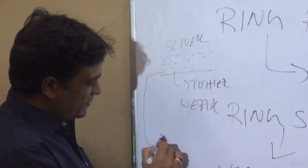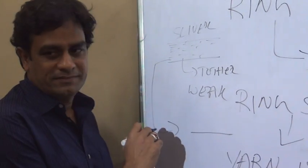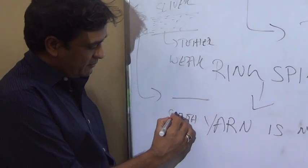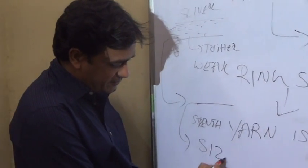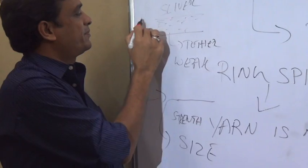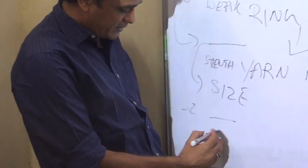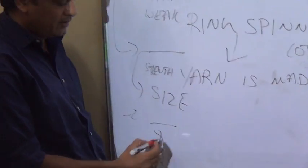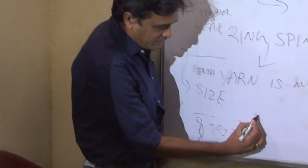From this sliver, we have to make a yarn of a desired size with strength. First you have to reduce the size from the sliver to the required yarn size — that is the first step. Second, you have to introduce twist between fibers. This is TPI — twist per inch — and this gives the yarn strength.